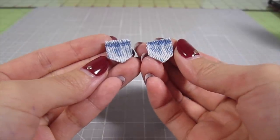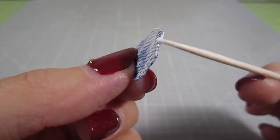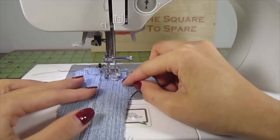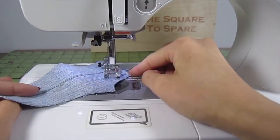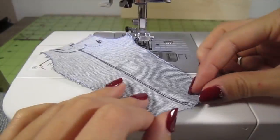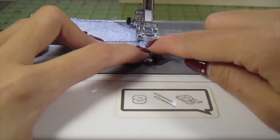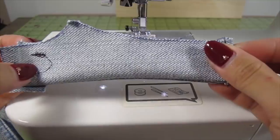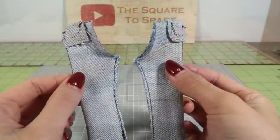Because denim tends to fray a bit, I add some fabric glue along all the edges. When that's dry, place the pockets on the back side of the pants — you can glue these on or sew them on. Then simply fold over the bottom edge and hem it. Fold your pant leg in half inside out and sew it up to the crotch. Do this for both pant legs.